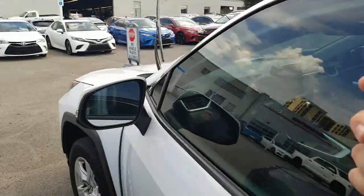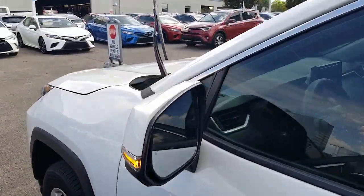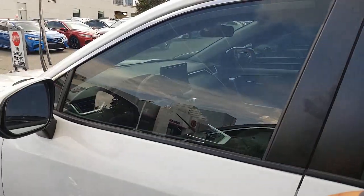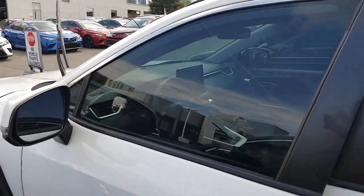Hey guys, Steve Watts here again. I'm going to show you a 2019 RAV4 — a little bit older car — to show you a couple of differences. It has a few fewer features but you can still change your beep tone. I'm going to shut this off and get out so you can hear the tone — right now it's barely audible because I've turned it down to two.